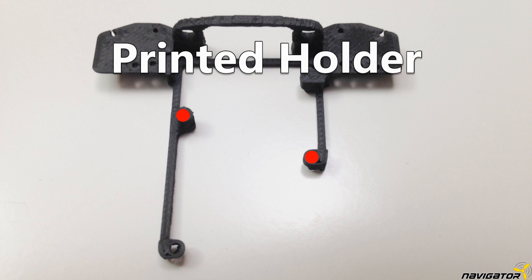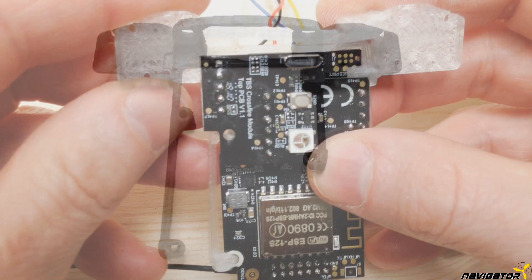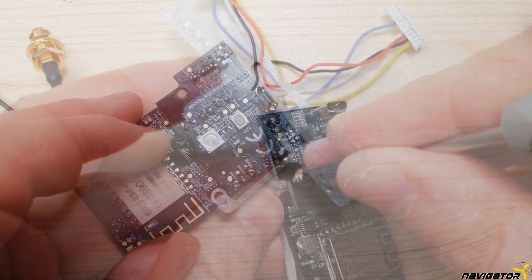Clatterup FPV provides a printing model on Thingiverse — link is in the description. I use TPU, but recommend something harder.